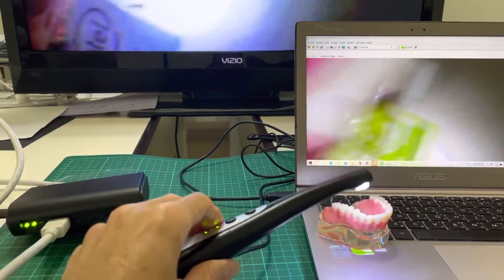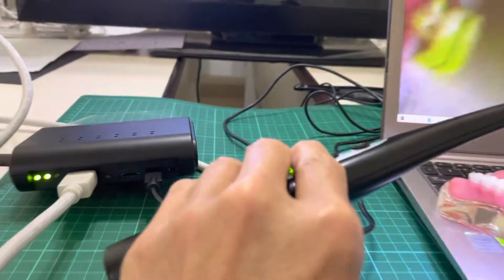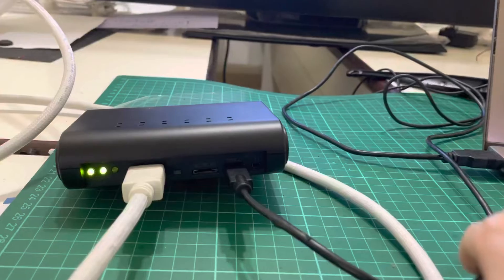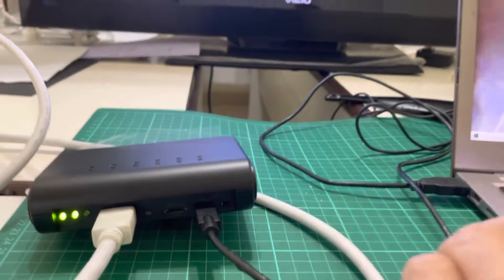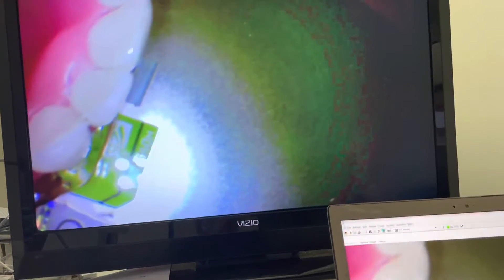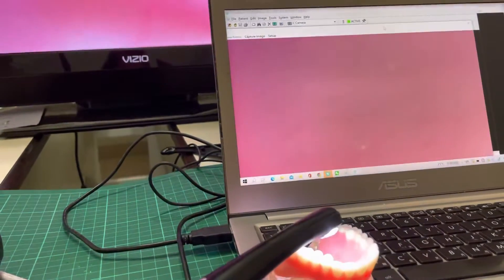So this is the receiver box. On the receiver box, there are HDMI output and USB output. The HDMI output can go to the bigger LCD monitor, and the USB port can go to the PC here.